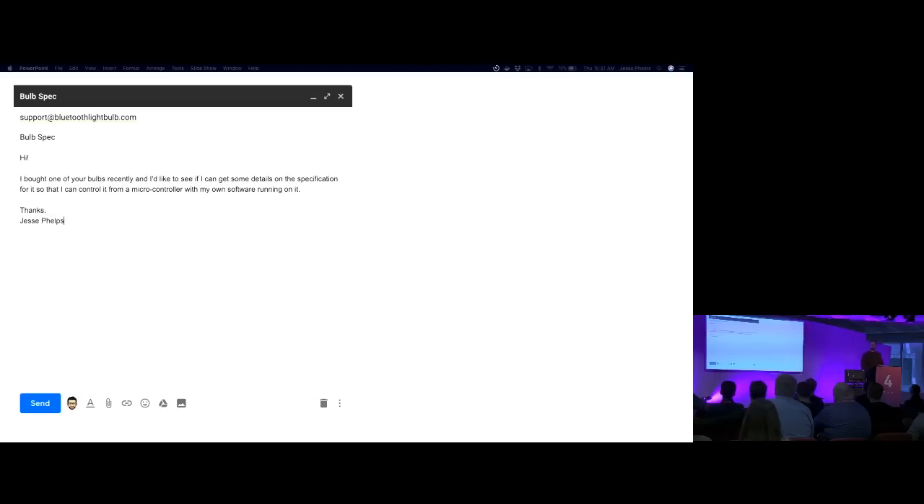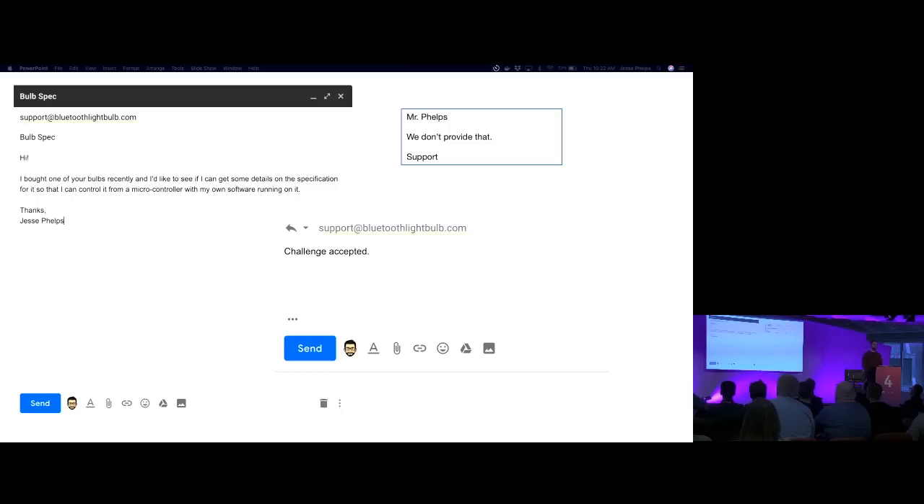I emailed the company and said, hey, I bought this bulb. I'd like to know the spec for it so I can interact with it myself and have my own code on a microcontroller control it. And they said, we don't provide that. So I said, challenge accepted.